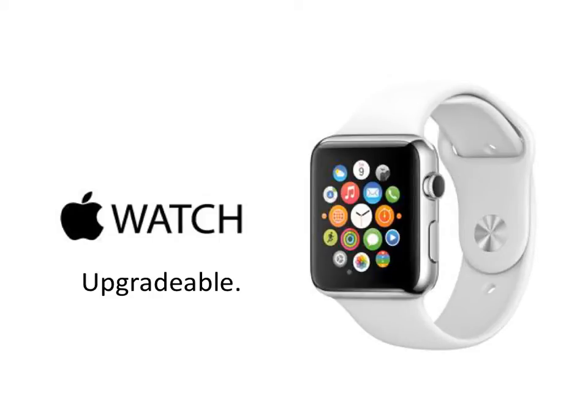The Apple Watch, as you know, is not out yet. They will be in consumers' hands on April 24th, and Apple has been mum about whether the Apple Watch is upgradeable. But I want to show you three things here, three points that I think conclusively determine that the Apple Watch is going to be upgraded.